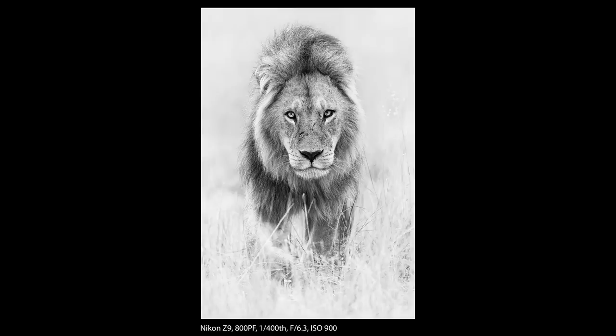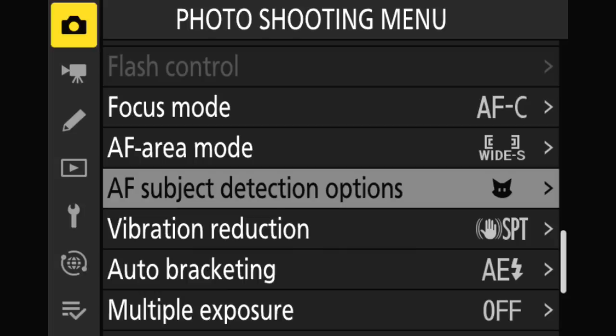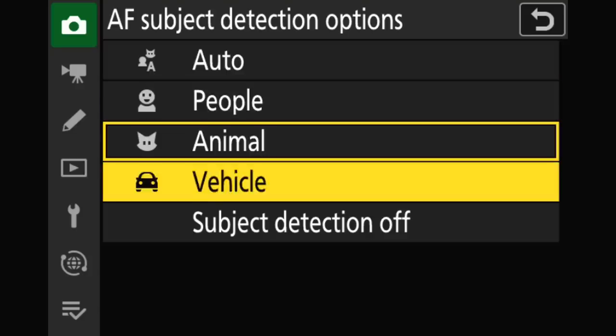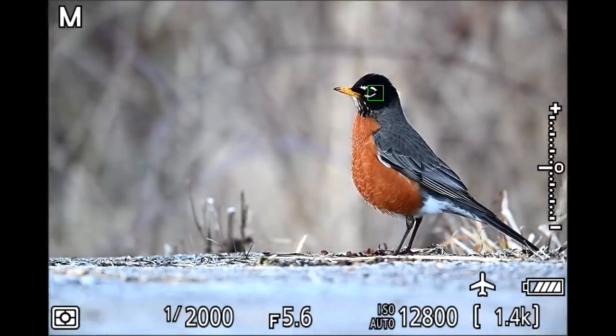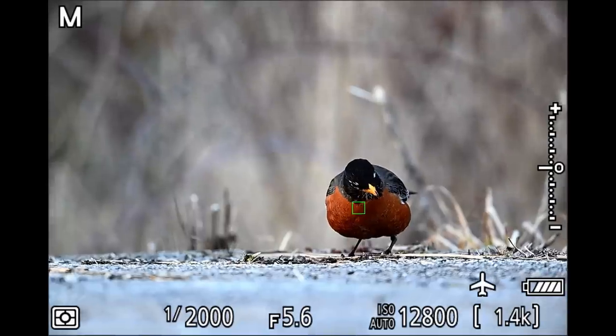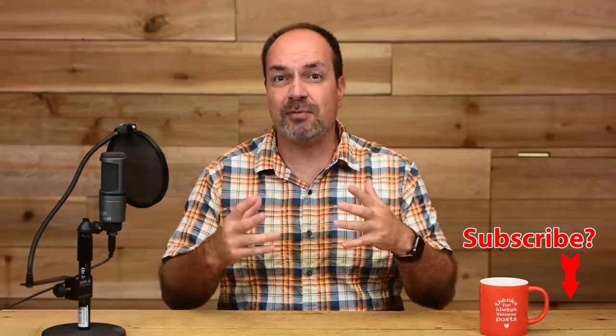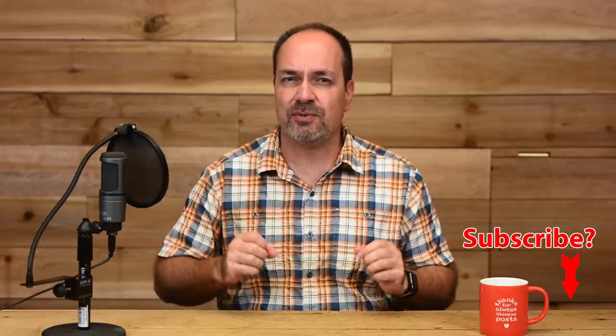Autofocus and subject detection. Overall the AF system in the Z9 has worked out really well, especially after firmware 2.1 — it generally hangs onto my targets very well and is extremely accurate. I also really like the new subject detection system. While previous Z cameras included subject detection, the Z9 really brought it up to speed. Subject detection works in the auto, 3D, and wide AF areas and has proven very helpful in my wildlife work. I often use subject detection in conjunction with 3D AF so that I can lock onto my subject's face or eye and then adjust the composition any way I like without constantly moving my AF point. Once 3D is locked on, I simply adjust my composition and the camera keeps the AF area on the eye.